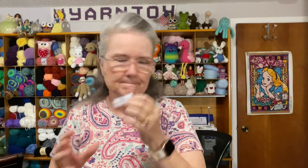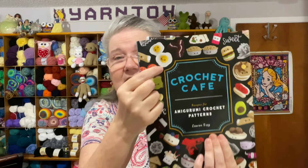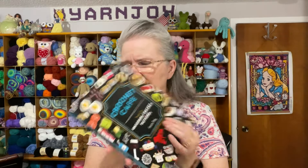I drew 'crochet food'! I have three books: Crochet Cafe by Lauren Espy — I've made a burrito, eggs, and a tomato from that one — and also Whimsical Stitches, also by Lauren Espy, which has donuts, a peach, and the tomato I made. I can link these in the description; I got two of them off Amazon.